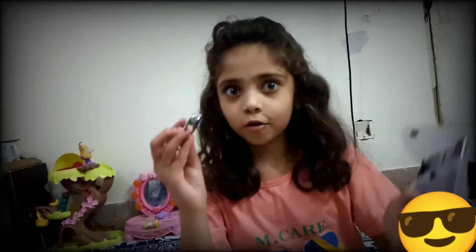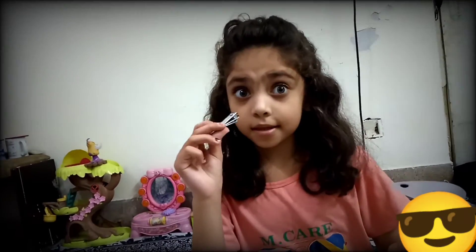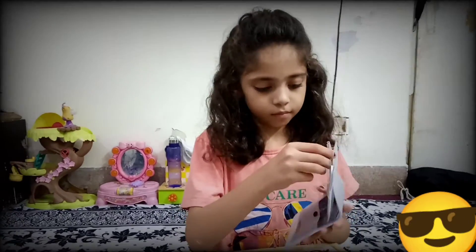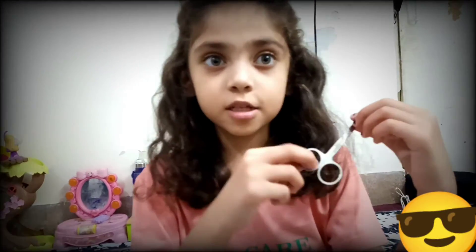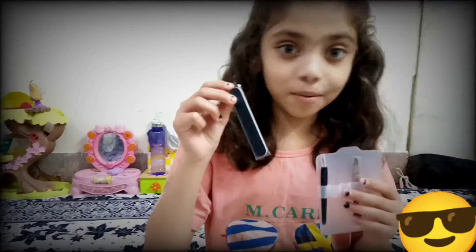Wow, it's mini cutter and steel high quality. Oh wow, it's so beautiful scissors. And it's two steel high quality. It's lovely buffer.